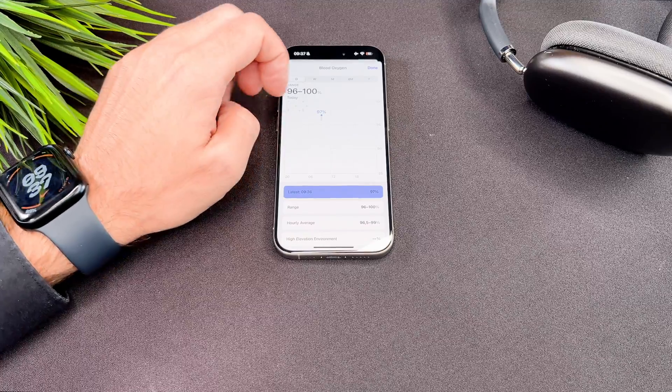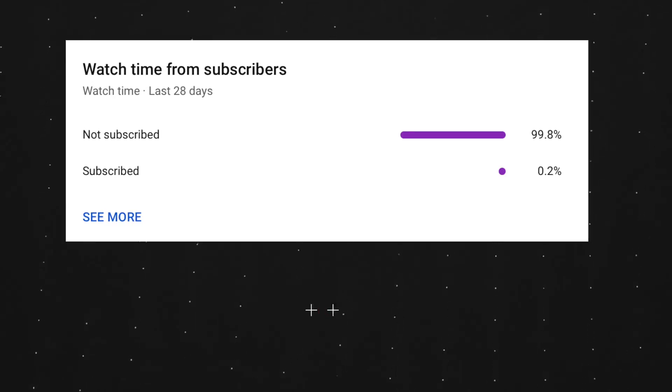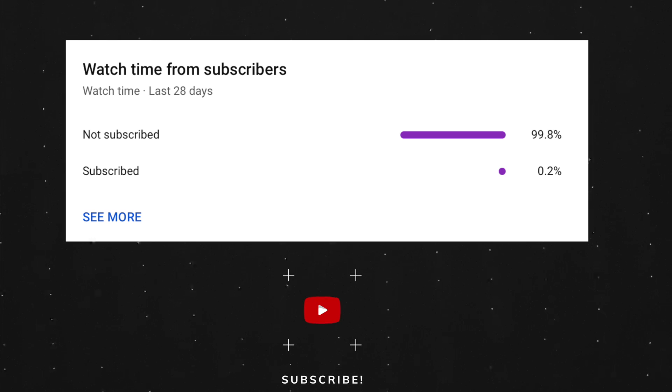That's it, we are done. That's all I wanted to say about how to use the Blood Oxygen app. At the end of my video, let me ask you a small favor. As you can see, most of my viewers are not subscribed. If you find my video helpful, please take a second to give a like and click on the subscribe button to help my videos reach more people. Thank you and see you in the next one.